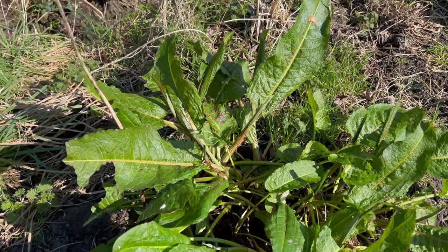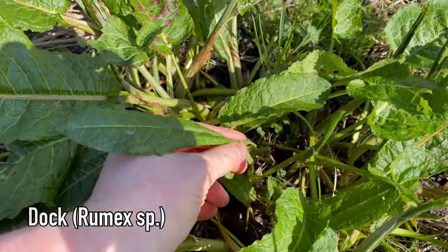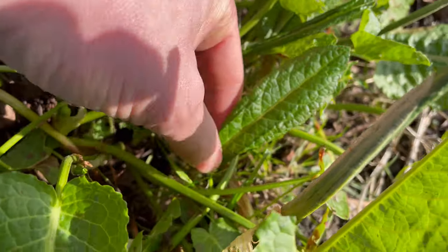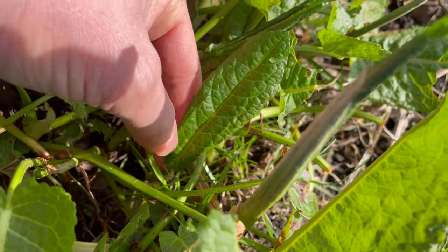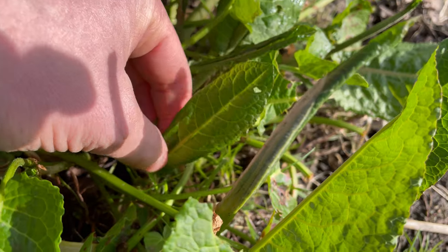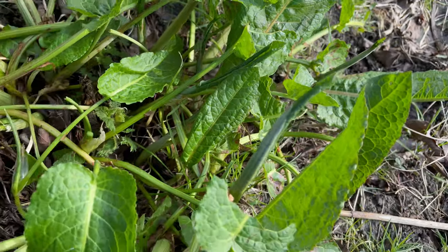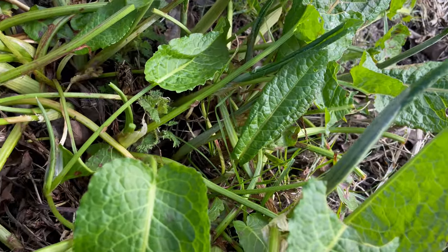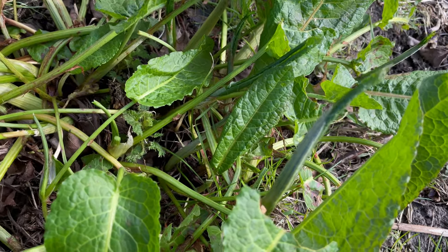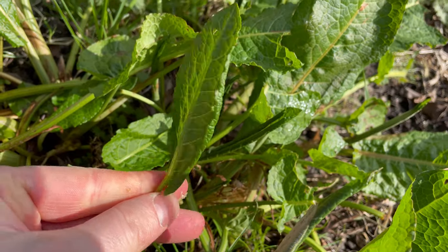Another good edible plant in March is dock, especially the younger leaves. This time of year you can harvest these nice young leaves which are a really good source of iron. They've got a nice tart, lemony flavour very similar to the closely related sorrels. This flavour comes from oxalic acid, which is fine to eat but not something you want to consume every day - I'll only eat sorrel or dock a couple of times a week.